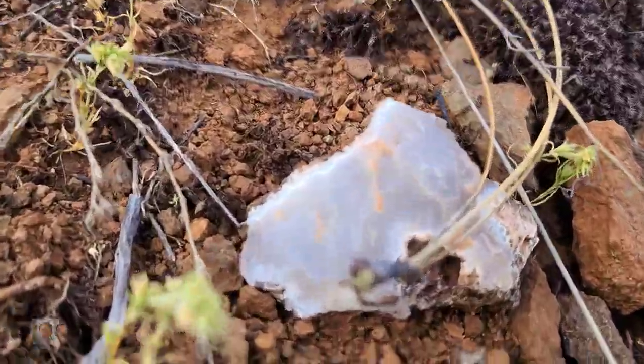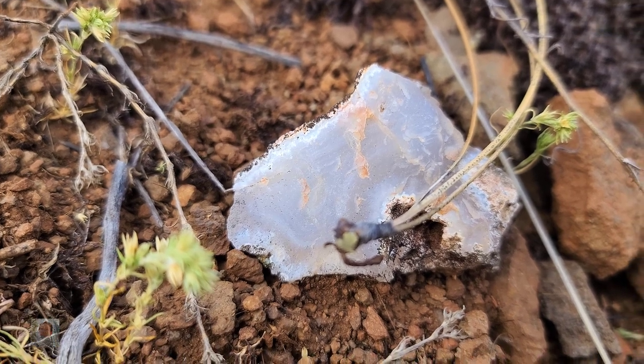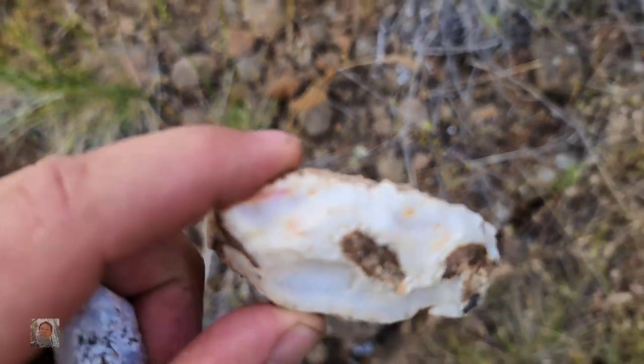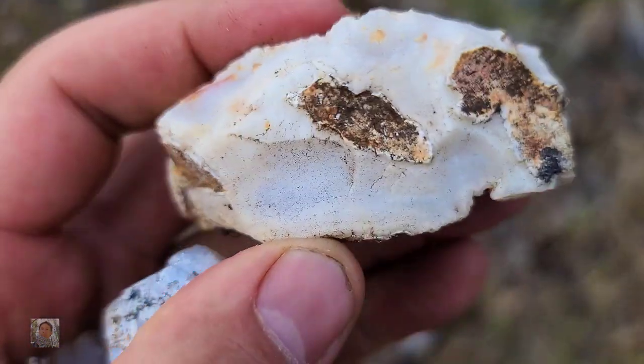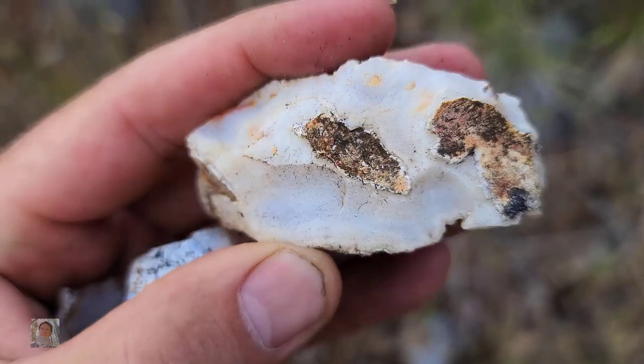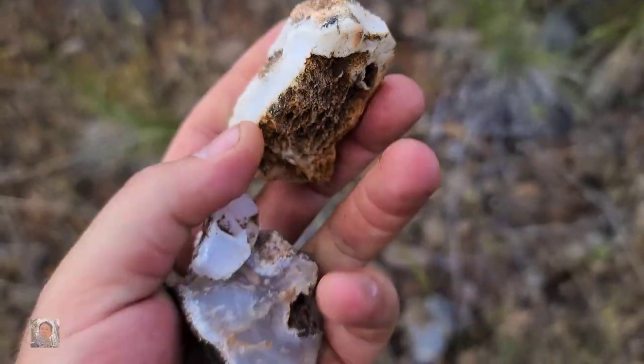Keep going uphill. That's something — looks like we've got a little color in there too. It's definitely agate. Let's see with those lines up in there. There's a few pieces at this new spot. As much as we'd like to check the canyon out, we just don't have the time for it today. We're going to keep moving downhill instead and show you what we find.